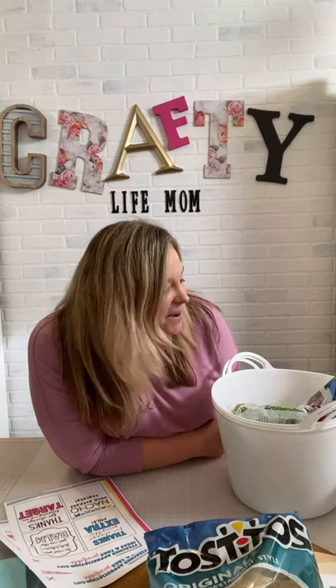Hey everybody, I'm Lane, Crafty Life Mom. I know I haven't been live in a couple of weeks but it's just been busy — we always have things going on. I wanted to come on here and share some free printables that you can get from craftylifemom.com's resource library. It's teacher appreciation week and I have some really cool gift ideas that are very inexpensive — you can even get everything from the Dollar Tree.